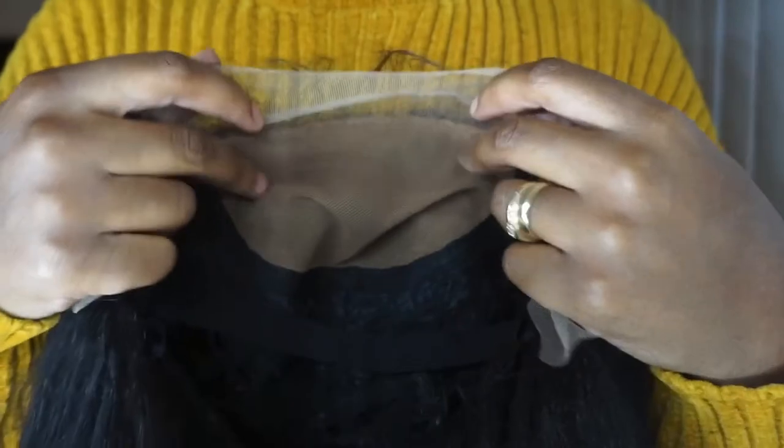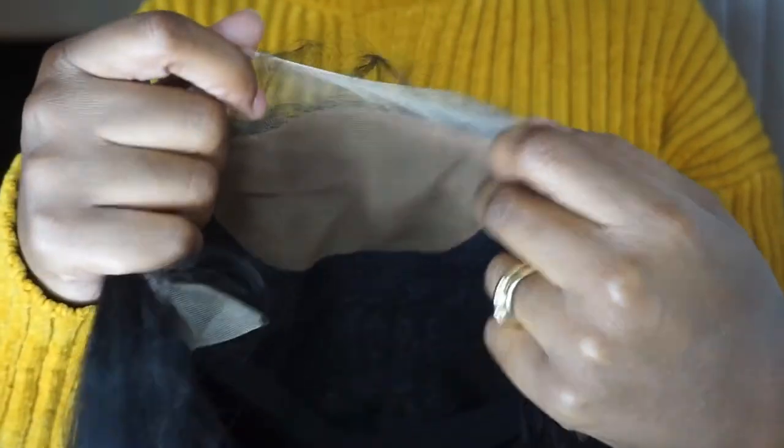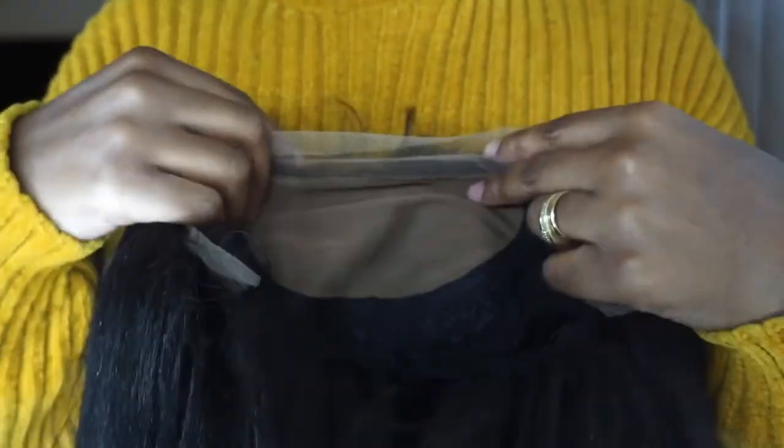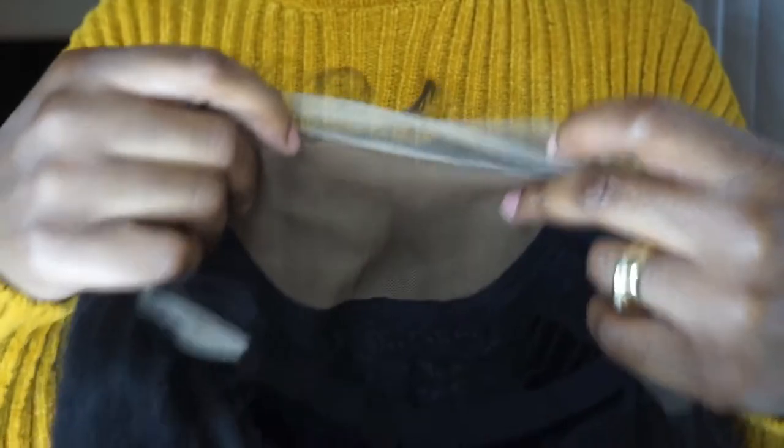I did recently review another wig — I think it was Outre Jelani — and it also had the same thing inside. One of my subscribers, I believe her name was Diva — hey girl! — she mentioned that she was going to cut it out. I did cut it out on my Jelani wig and it made the wig look a little bit better. I would suggest you guys cut this out whenever you wear your wig, and I will actually show you how I cut it out in this video.